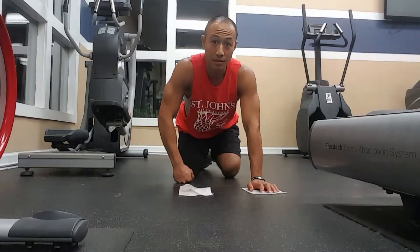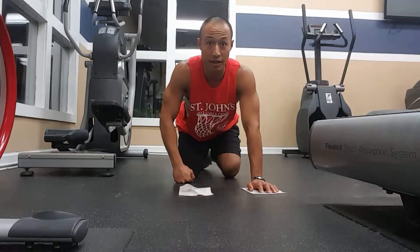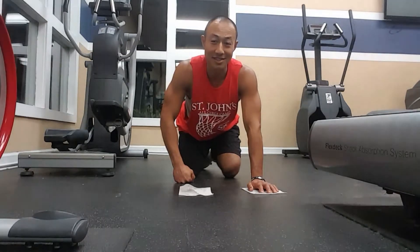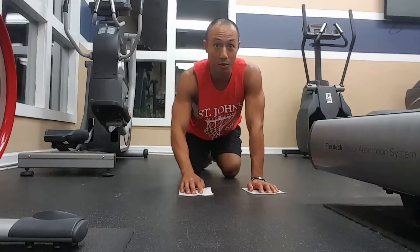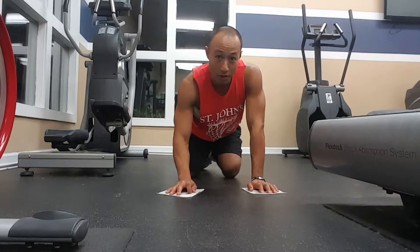A lot of us burn ourselves out — we're too tired, we feel lazy, we have negative thoughts — and a lot of this happens because we're not getting enough energy. You can actually do these exercises to help you build energy. Once you feel coordinated and ready, you can go both hands.